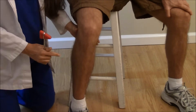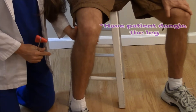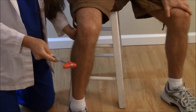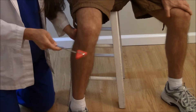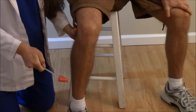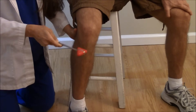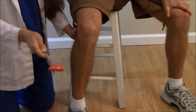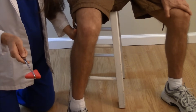After locating the tendon, put your hand behind the knee just to support it and have them relax — the tendon is right here. You're going to tap briskly, and what we're looking for is the lower leg to extend outward.